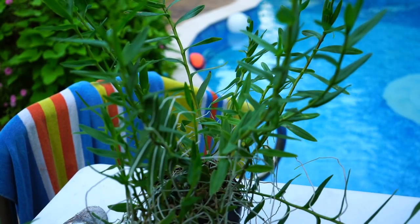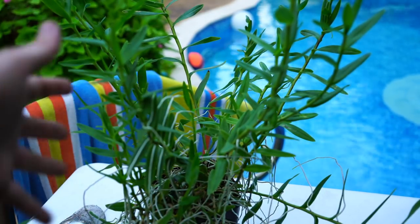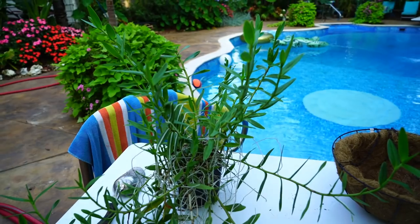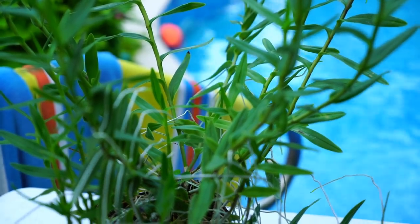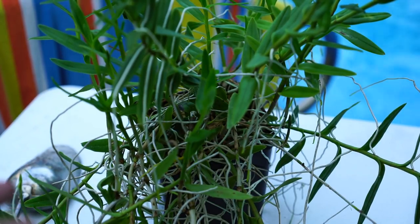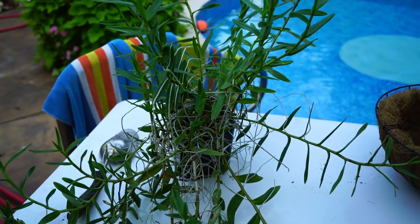This is an epidendrum radicans. It's not any special hybrid or cross — just your regular reddish-orange flowers. You can see it has really taken over this pot. It seems nice and healthy, so unpotting and repotting it shouldn't be a big deal, but we will see.